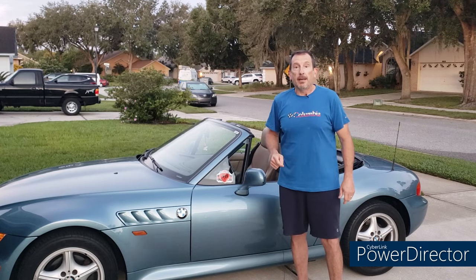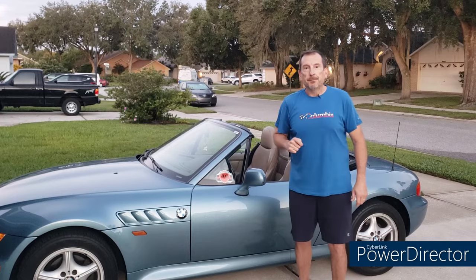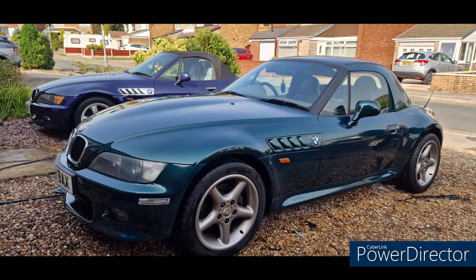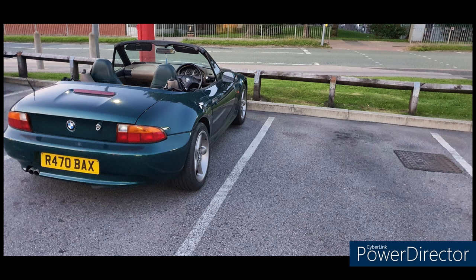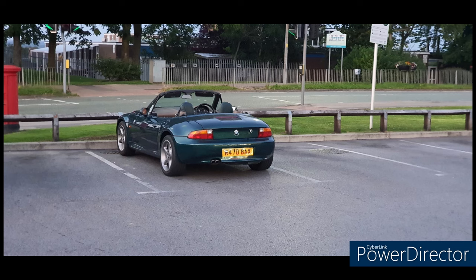But first we have three Zeds of the Week. First up we have Phil from the UK, who has two Zeds. First, a 1997 2.8-liter automatic roadster in Boston Metallic Green with 115,000 miles. He's done a full respray on the car, put in a new rear trailing arm, and changed all the fluids.